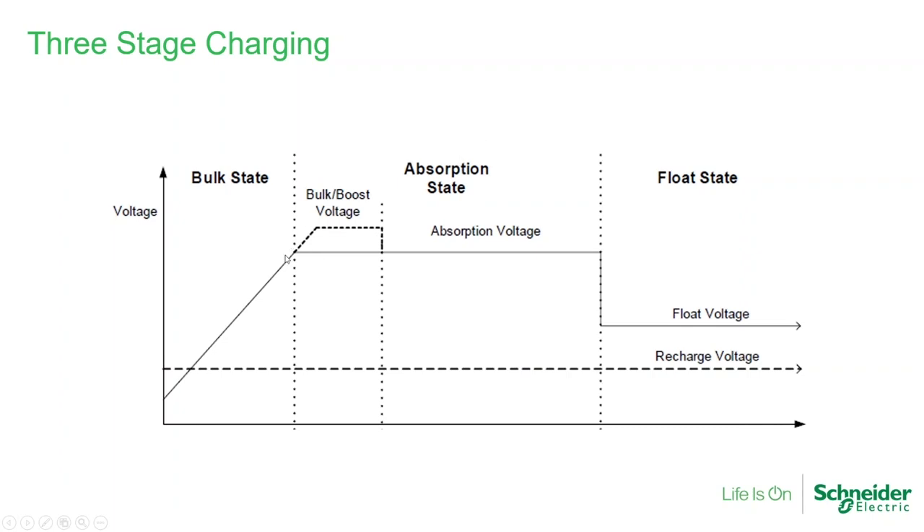In the absorption stage, you would see the slope of the current going down while the voltage stays the same. This stage is the last part of charging for a lead-acid battery. Traditionally, once I've reached the bulk voltage, the battery is about 80-90% state of charge. We need the absorption stage to complete the charge. Once we reach the end of absorption, the lead-acid battery should be fully charged. The next stage, sometimes called trickle charging or float, simply maintains the batteries. This is a very typical daily profile for a lead-acid battery.